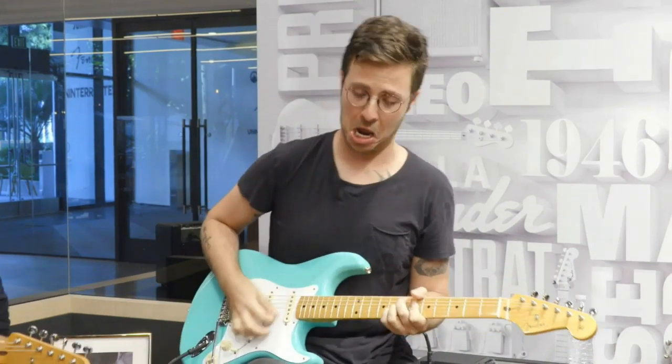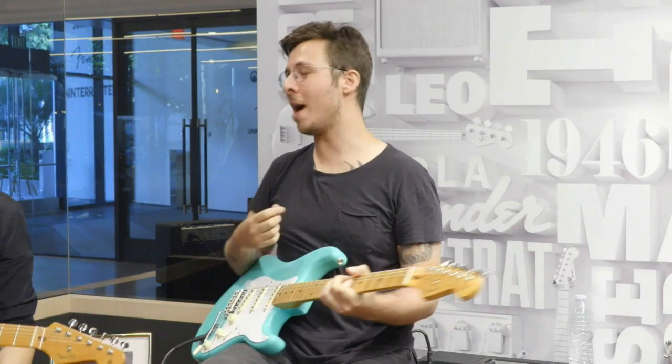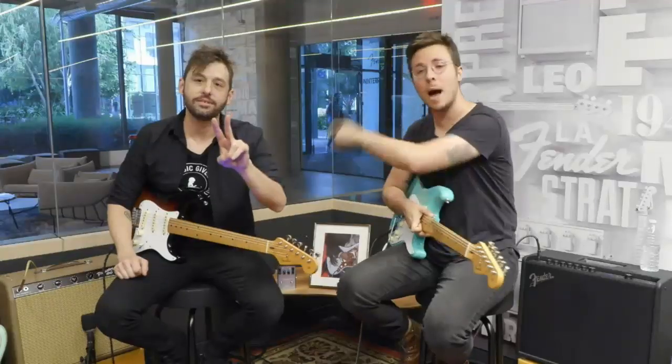All vibrato systems allow for a greater range of expressiveness than you can get with just your fret hand. They can vary greatly in design, but the general idea is the same — press the bar, string tension is released, and the pitch drops. There are lots of cool techniques: slow vibrato for an expressive touch, bending into a note, or hitting the bar for a quick dip. Make sure your guitar is properly set up and the nut is sufficiently lubricated to avoid tuning issues.